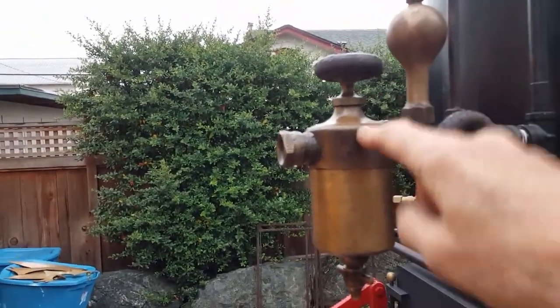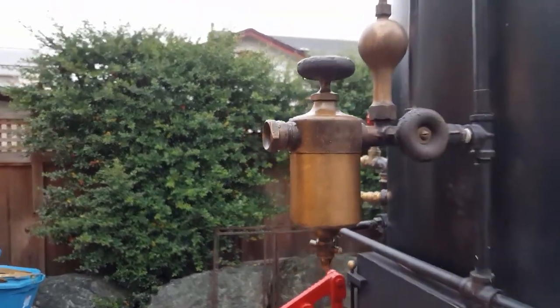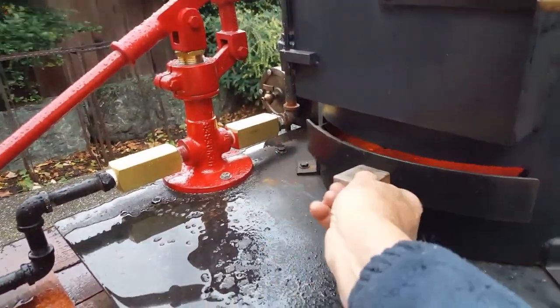I will ship it full. These knobs — I just turn them maybe a quarter turn open, one on each side. Back to this: the draft, ash pan, and of course your tank.